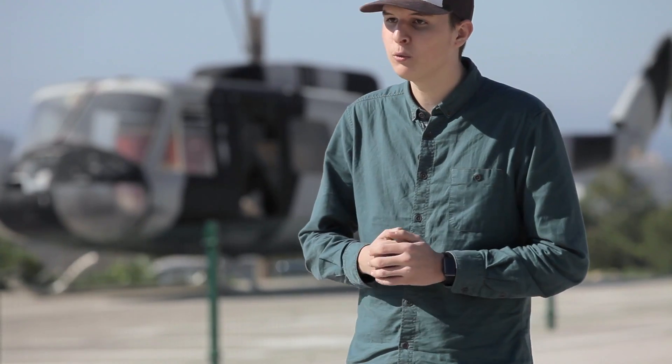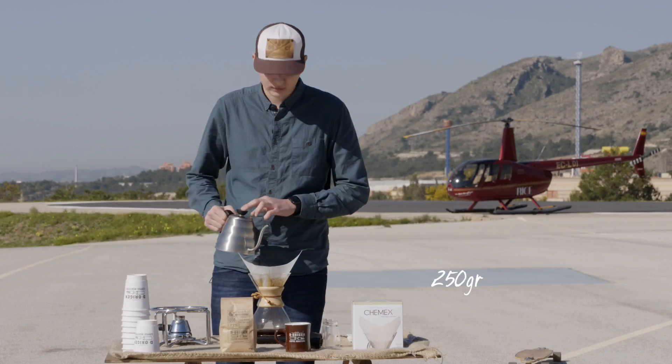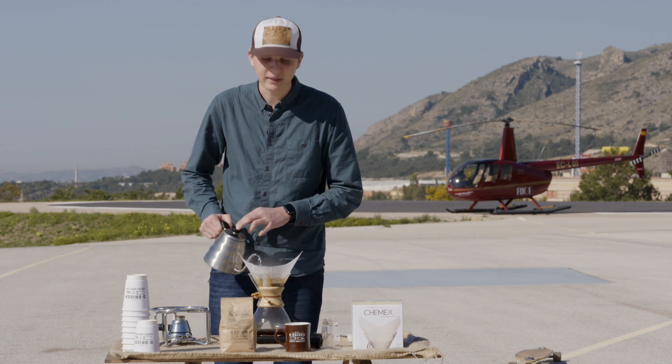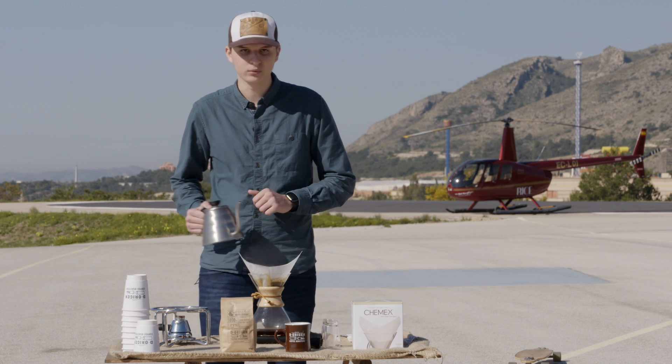Una vez cumplidos los 30 segundos de nuestra infusión, haremos un primer vertido de 250 gramos. Esperaremos 20 segundos a que nuestro café infusione.